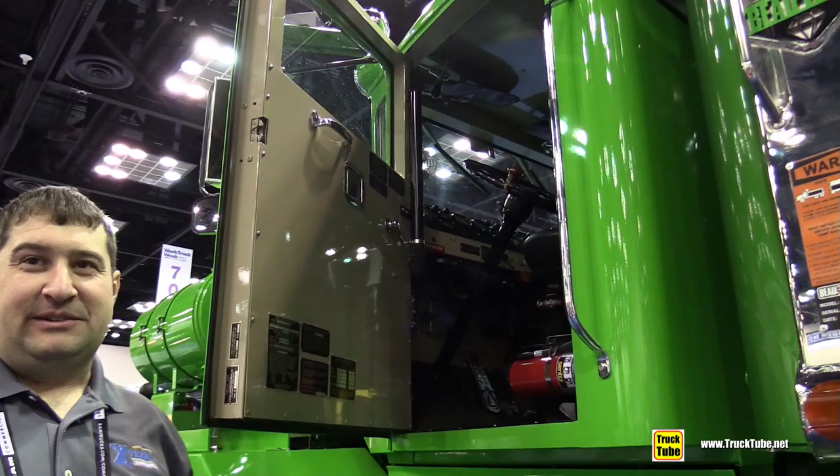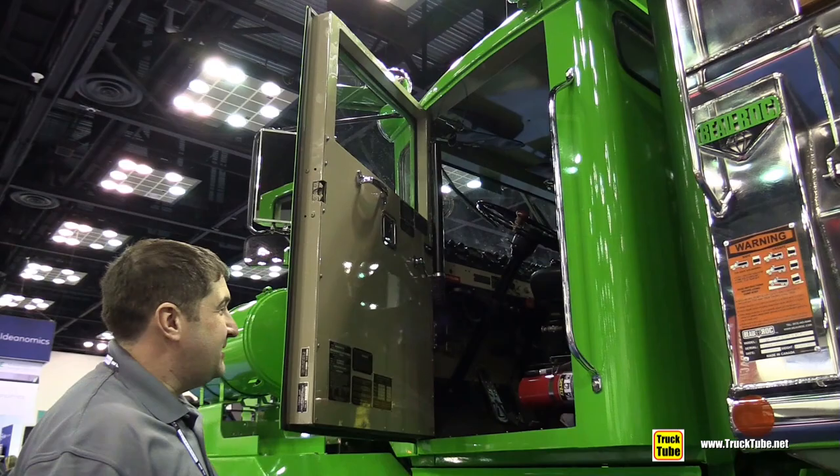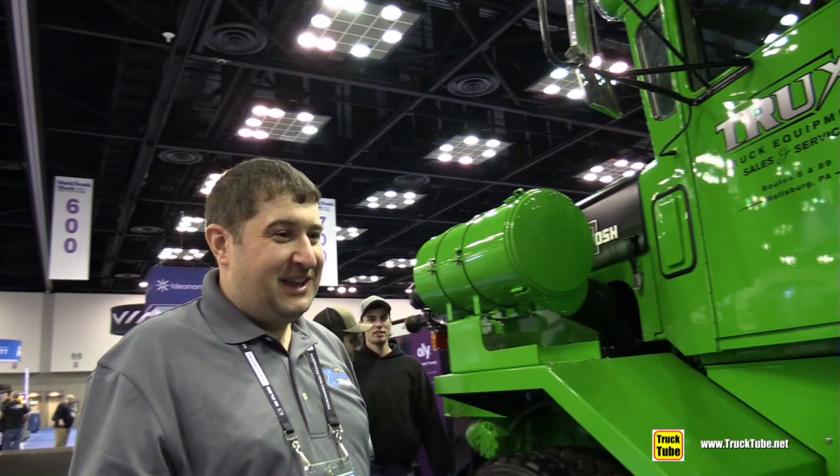This truck will run at 55 miles per hour on the road and is rated to plow snow at 45 miles per hour, like all other Oshkosh trucks. It has an 8V92 Detroit with both a supercharger and a turbo. This truck gets up and it is gone. It's been very nicely restored, and you can still order a brand new one today if you have about $400,000.